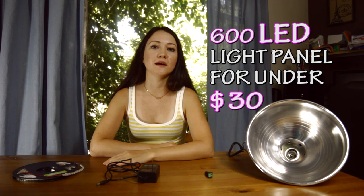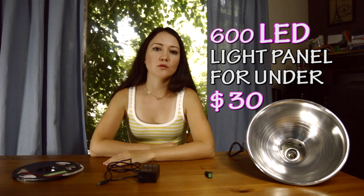Hey guys, this is Lily from TaylorPilips, and today I'm going to show you how to make an LED light panel for less than $30, and I'm going to do this with no soldering or tools of any kind.